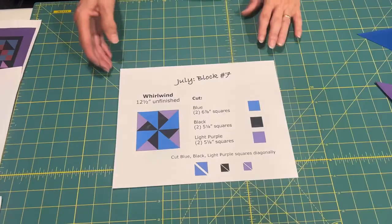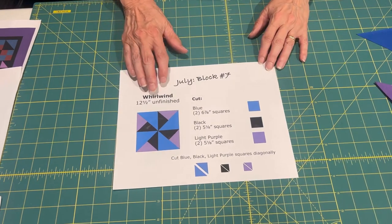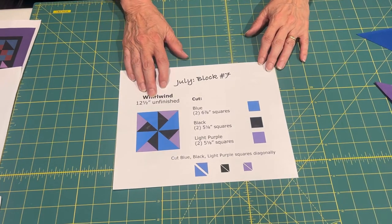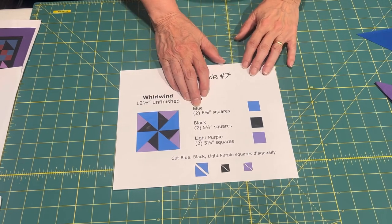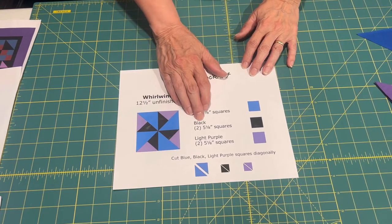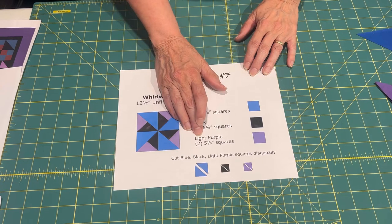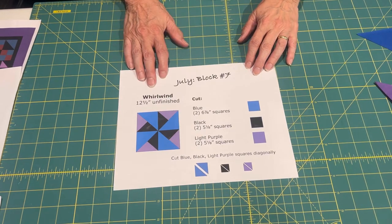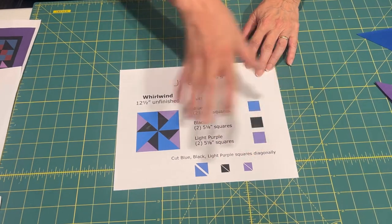Let's get started. Block number seven for July is called Whirlwind. It's a twelve and a half inch unfinished block. We're going to cut two blue squares at six and seven-eighths inches each, two black squares at five and an eighth inches each, and two light purple squares at five and an eighth inches. After you cut those squares, we're going to cut them all in half diagonally.